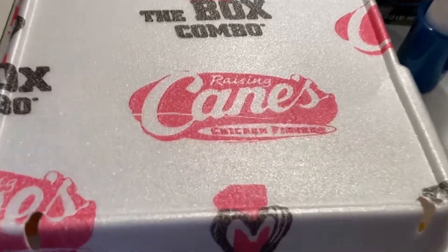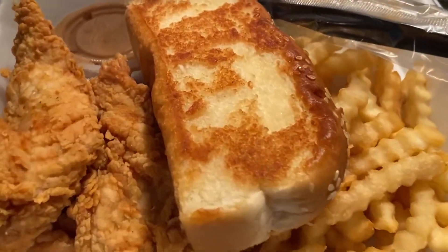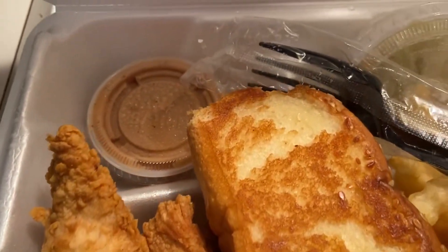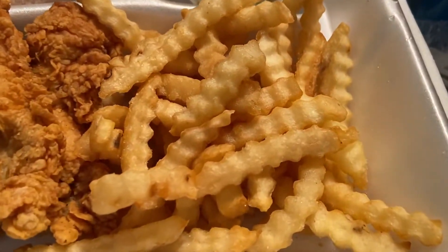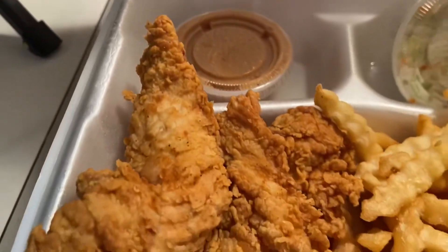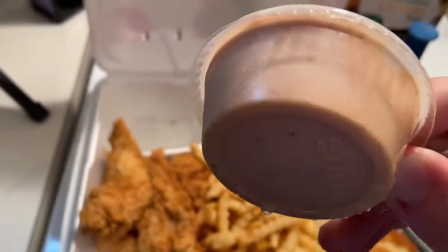I want this cane sauce for my fridge. My biggest negative so far is that the tenders are extremely dry on the inside. They still taste good, but I feel like they definitely need more flavor and more seasoning. I don't know if they have a spicy variant. The sauce has no spice, so if you try it for the first time, don't expect spice out of the cane sauce — but it is really sweet. I really dig that. It's probably my favorite aspect. The sauce is number one, and the bread is number two — this is really good bread.